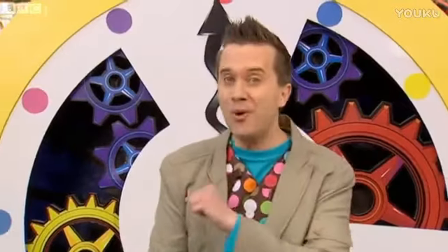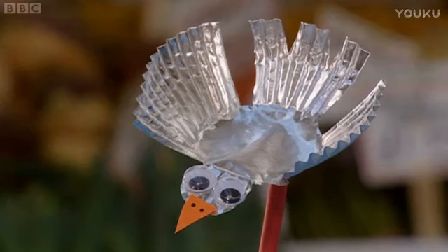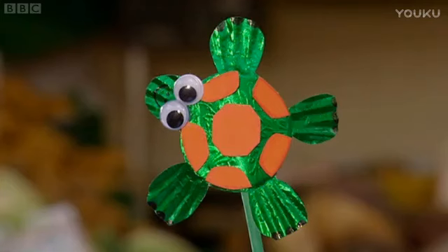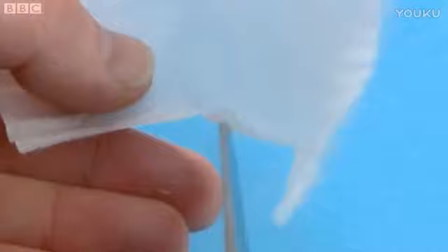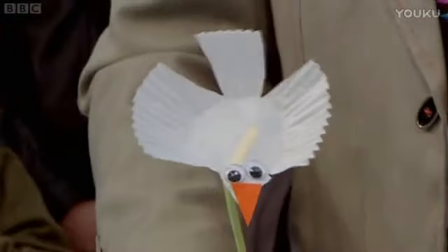Yay! And if you've got more than a minute, you can make all sorts of cake case creatures. What about a bird made with a silver cake case? Or this bee made with a yellow cake case and a stripy paper body. Or you could even make a turtle using a green cake case and orange paper. Cake case creatures made in a minute — why don't you have a go? Here's a reminder of how to do it. Make four cuts into a cake case, then cut out a head shape from one of the flaps. Stick on googly eyes and a paper beak. Tape the cake case onto a straw, and your cake case creature is finished. Goodbye!